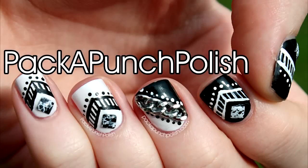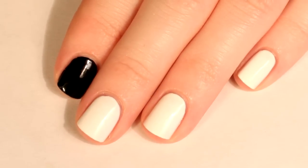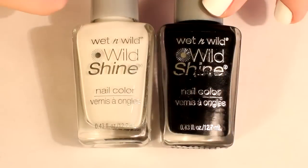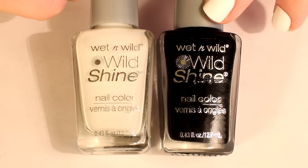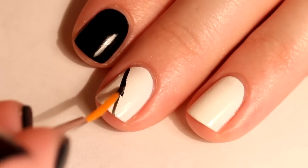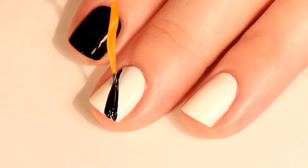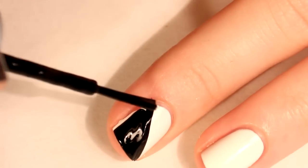Hey everyone, this is the nail art that I'll be showing you how to do in this video. Start by painting your index and thumbnail black, and your middle, ring, and pinky nails white. I used Wet and Wild Shine's French White Cream and Black Cream. On your middle finger, diagonally paint half of your nail black.